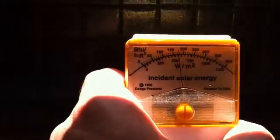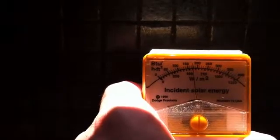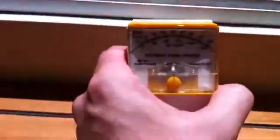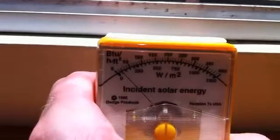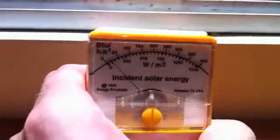Whereas with the non-tinted window, you really have to squint and it hurts your eyes. Now let's just see the BTU meter with the windows closed on this angle — it doesn't cop so much heat, but here we've got 175 BTU. Now, moving in front of the tinted window again — what have we got there? About 15 to 20 BTUs.